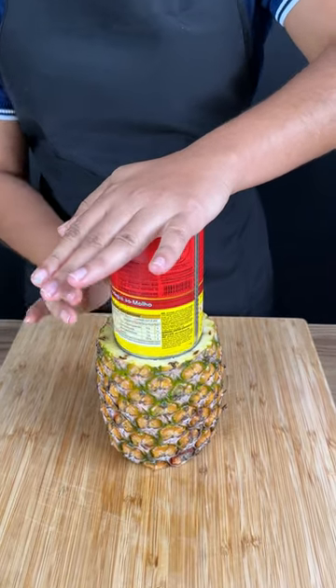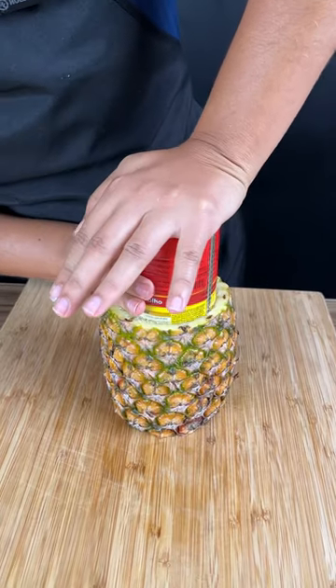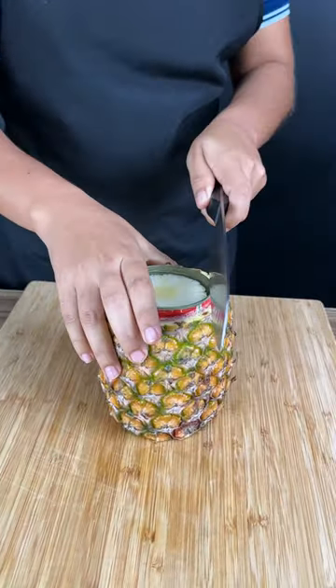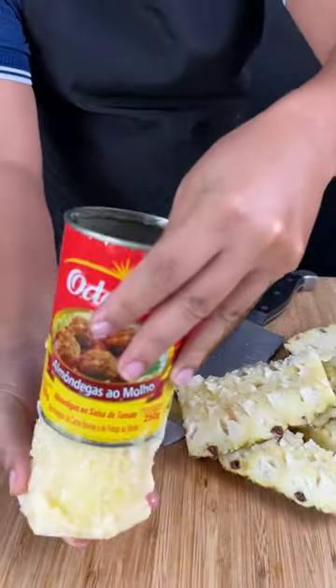We're going to cut up a pineapple with the help of a can. We're going to place our can on top of our pineapple just like this, and then using a knife, you're just going to cut the sides of this pineapple perfectly round. That's what we want.